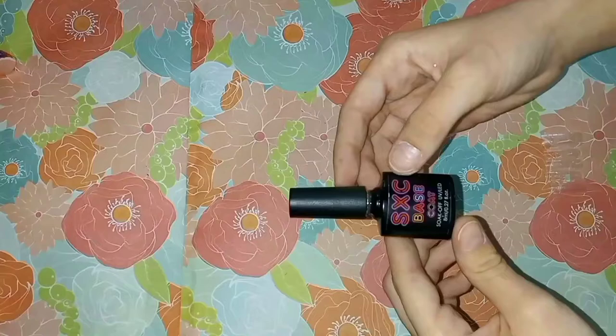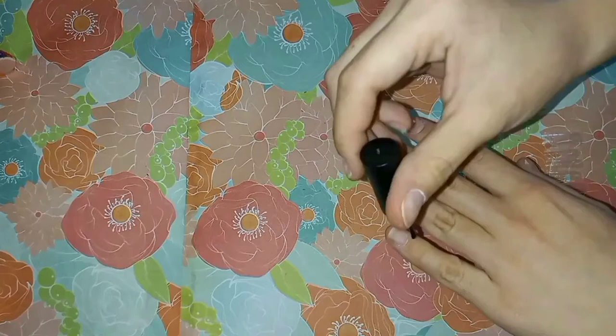Now I'm going to use some base coat on my nails. As we learned from a previous video, base coat also helps the polish stick for a longer period of time. I then used the UV light to dry my nails for 60 seconds.